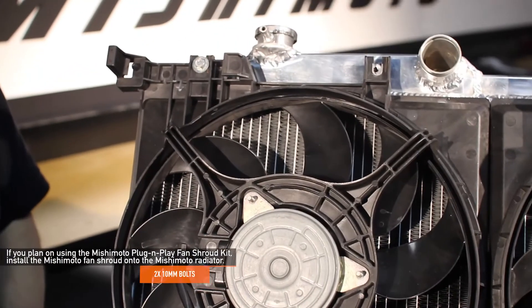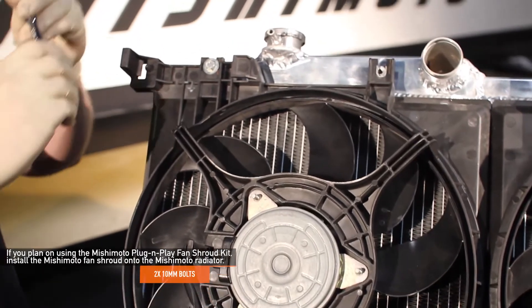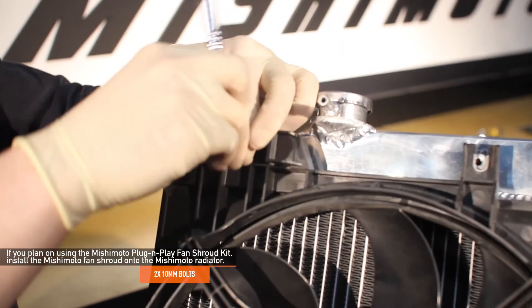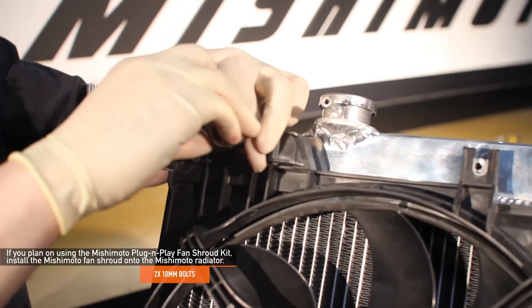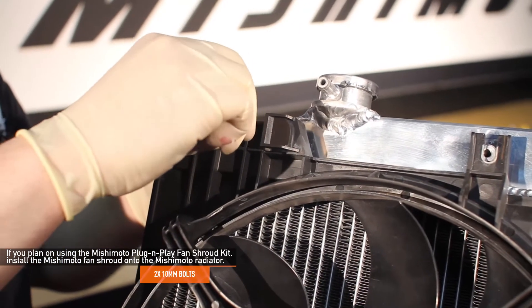If you plan on installing the Mishimoto plug and play fan shroud kit, install the Mishimoto fan shroud onto the Mishimoto radiator. If not, then transfer the stock cooling fans to the Mishimoto radiator. Either way, attach only two 10 millimeter bolts to the top of the radiator.